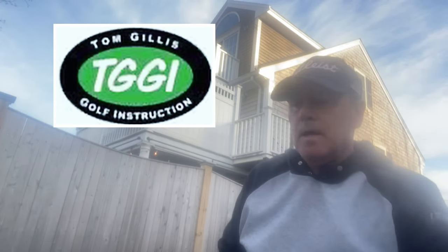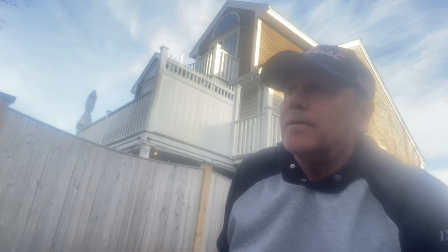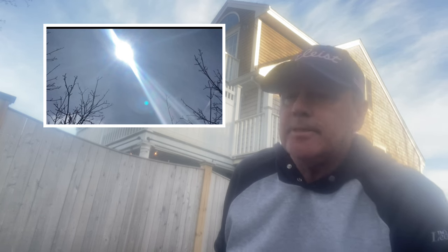Hey golf fans, how we doing? Your best pro here, TG. Getting colder out. I didn't see an eclipse — well, I did, but... A couple things. Speed training.